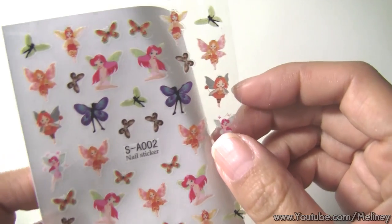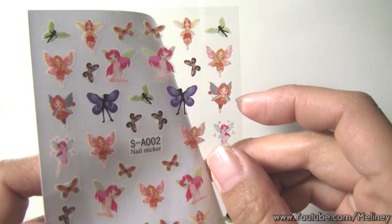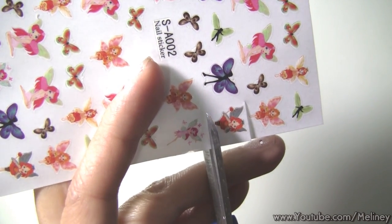Next we're gonna get the stickers ready. See how the sticker is between the clear film and the backing paper? So pretty much you apply it like a temporary tattoo. First, cut out the design.